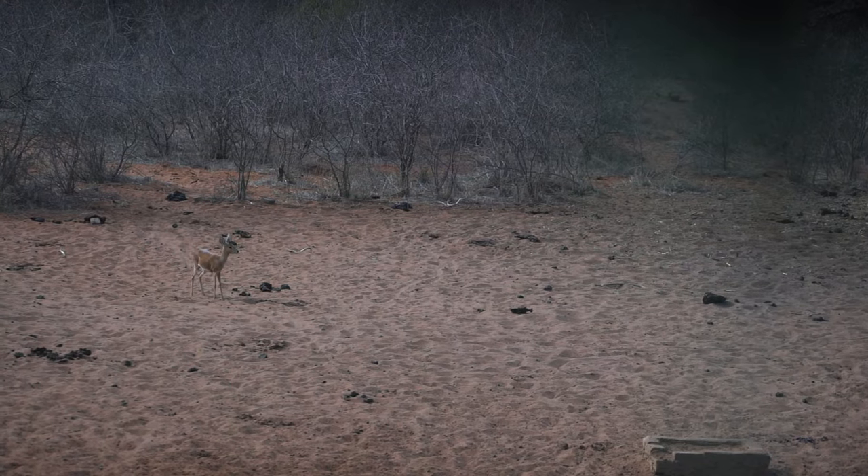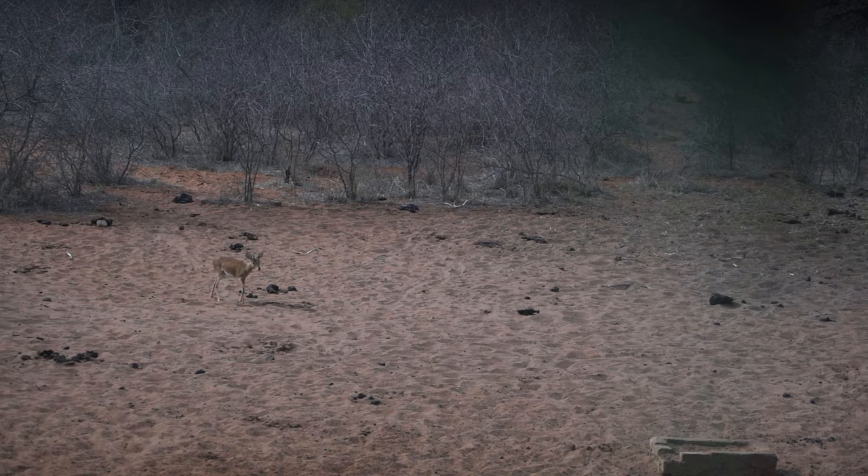So we have a steenbuck right out here and it's coming in. They are notorious for string jumping, so we're going to have to aim a little low, but we'll see what happens.